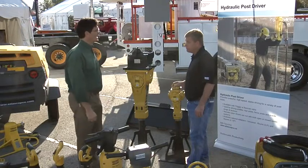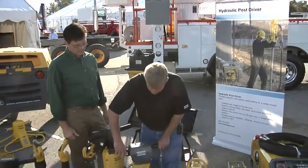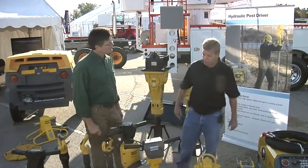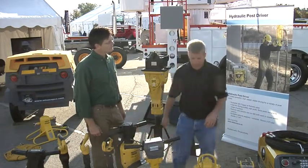We're also featuring some hand hydraulic tools. We've got the handheld hydraulic breakers here. We've got ergonomic handles so that you get less vibration through your arms and body to reduce fatigue as well as on-site job injuries.